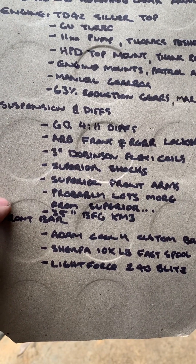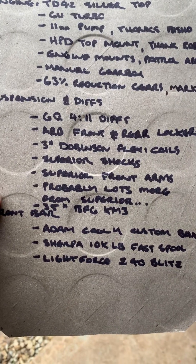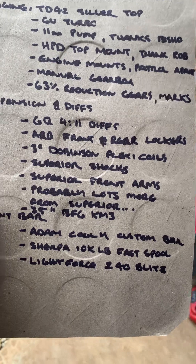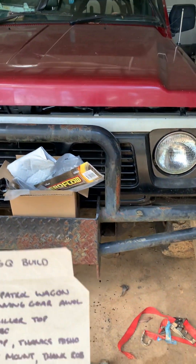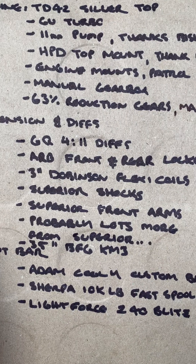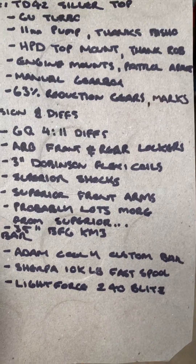For suspension, I'm going to talk to the boys at Superior, but my plan was three inch Dobinsons and flexi coils, some Superior long travel shocks — because I've got a GQ that doesn't flex, the main thing is I'm going for flex with this build. Some front arms from Superior, and probably a lot more from Superior too.